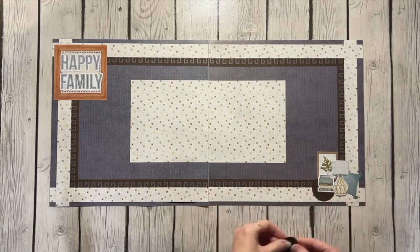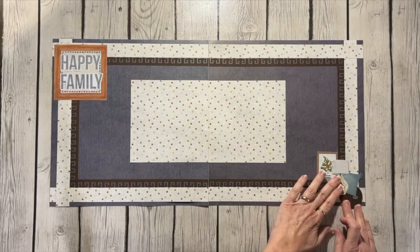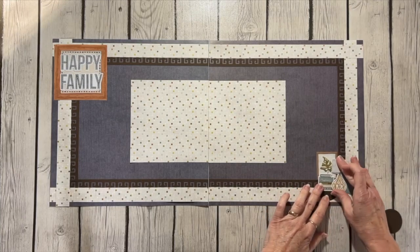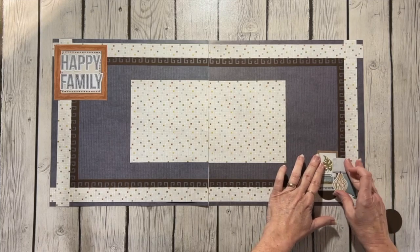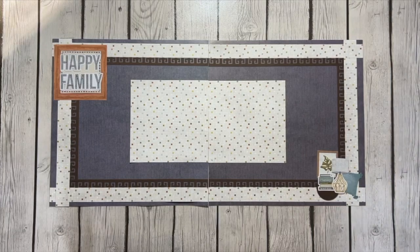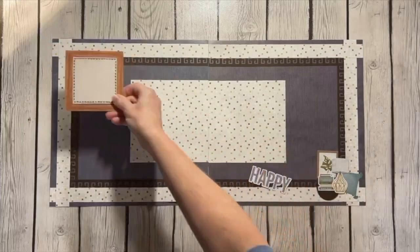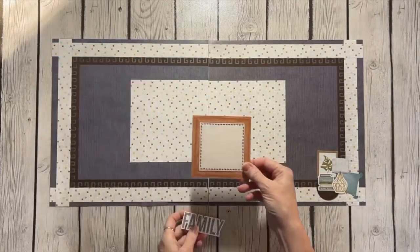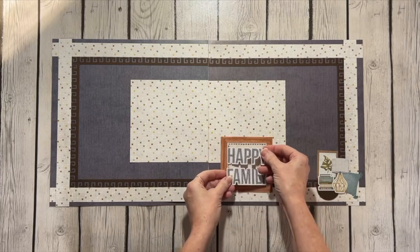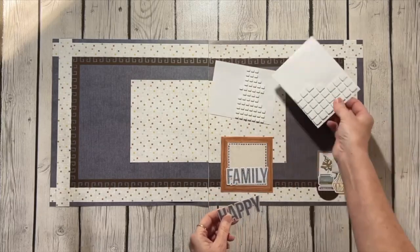I kind of like the look of that — some of you won't, and that's okay. If you wanted to add another circle, you could do that, though it might be too much. That's only part of the situation with embellishments. Once you get them laid out in a way you like, you have to decide how you're going to put them down. This insert sheet will go straight on my page — it's really big and I don't want it popped up. But for 'Happy Family,' I'd like that to stand out a little bit, so that's where I use my foam squares.